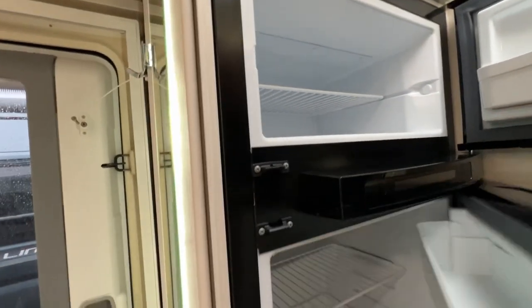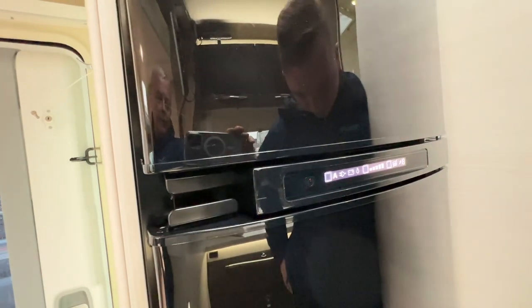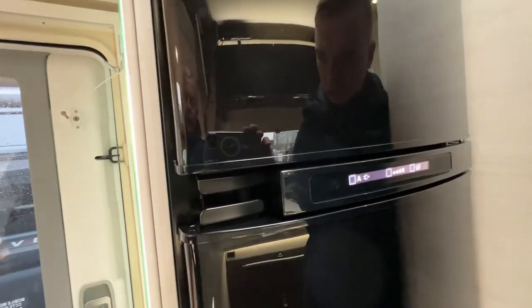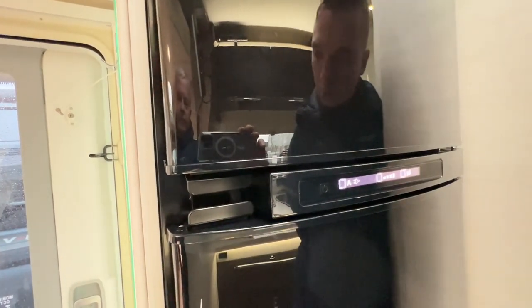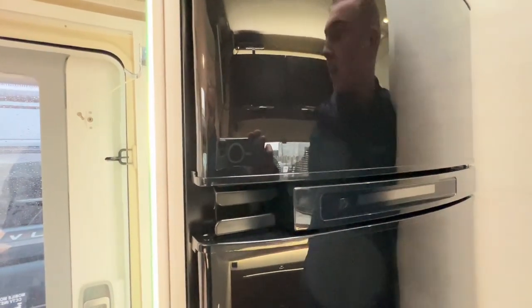Underneath is your fridge-freezer — a large freezer box separate from the fridge, with a control panel in the middle. Press and hold to turn it on. You'll notice 'A' is lit and the plug icon is lit, meaning it's on hookup. 'A' stands for automatic energy selection, so the fridge picks the best source available. At the moment we're hooked up so it's using mains and not wasting gas. If you unhook, it will switch over to gas and self-ignite.